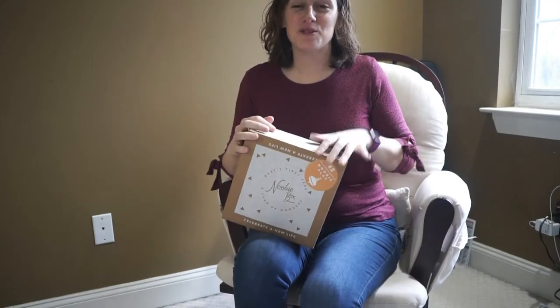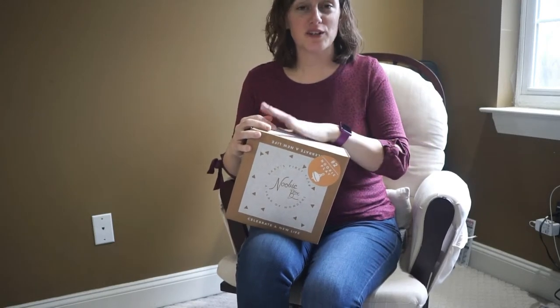Hi, it's Caitlin Fagan. Welcome to my channel, What's Up Fagans. I'm doing another unboxing video for you.